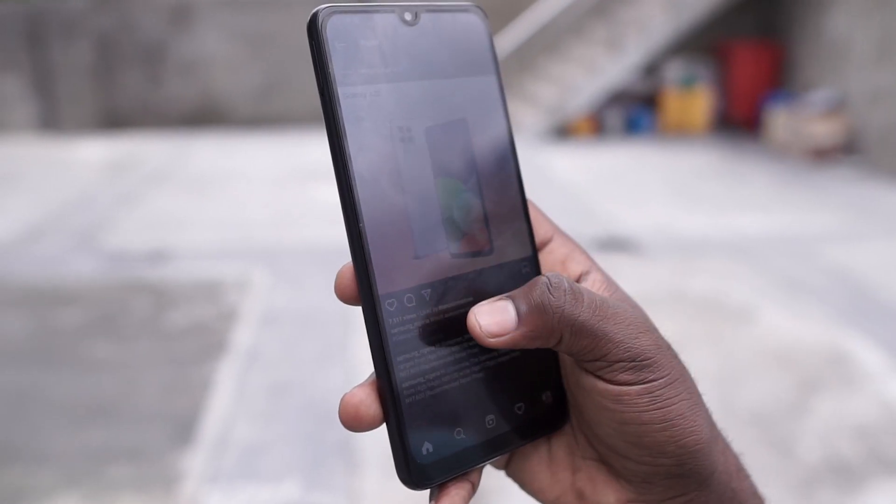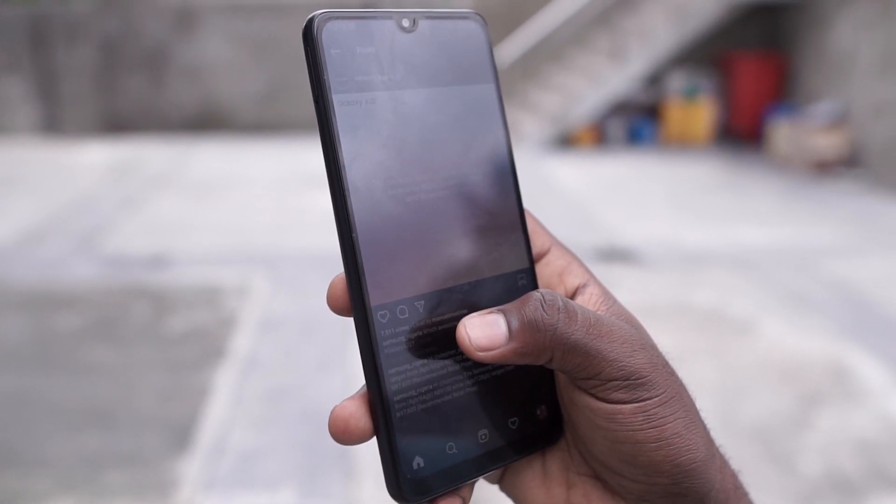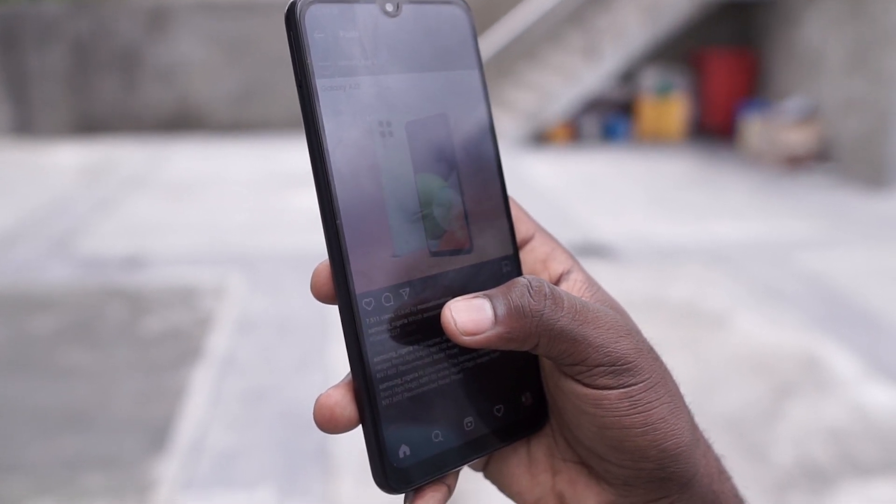The Samsung Galaxy A22 4G comes in black, white, mint, and violet. I wanted the violet color but black was the only available option at the time I purchased this device.